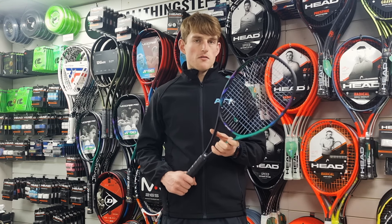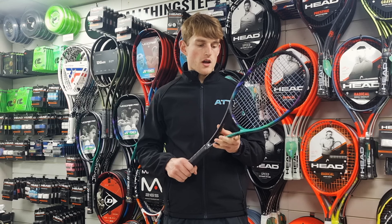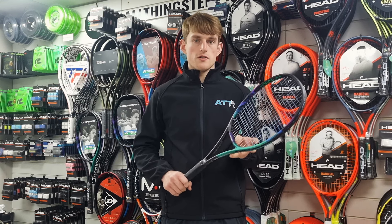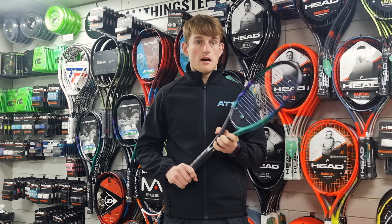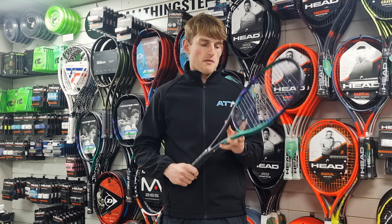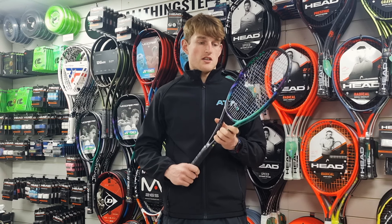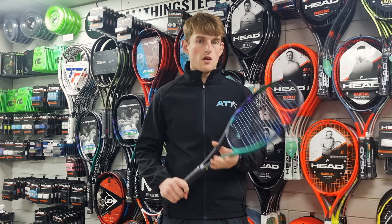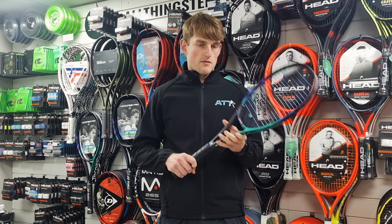I definitely noticed the control and feel element of this V-Core Pro. The e-zones sometimes, they're a little bit sort of free-swinging, and I could get really easy power off those, whereas with this, sort of hitting from the baseline, it felt a little bit more stiff, and I had to generate my own power, but I definitely found that feel was prevalent with this racket here.